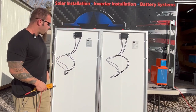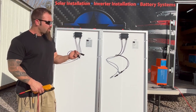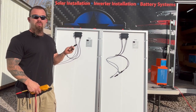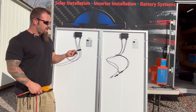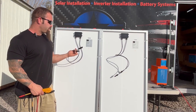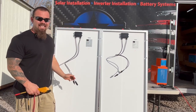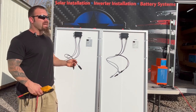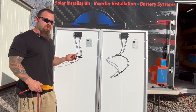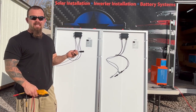Here we have two identical 200-watt panels. The connections on the back are called MC4 connections, and all standard panels come with them. The only panels we've run into without MC4 connections are made by Furion or Zamp. They have SAE connections, which are proprietary and require you to buy all proprietary components sold only for their panels. So if you purchase those products, be aware that no standard MC4 connections will work with those panels.